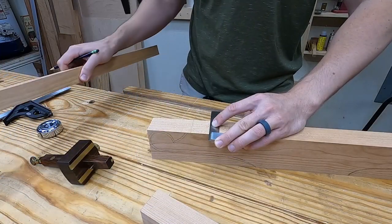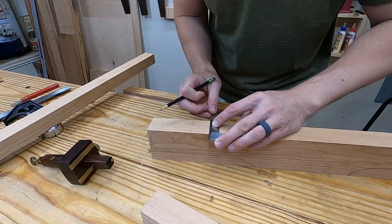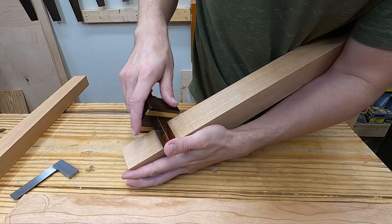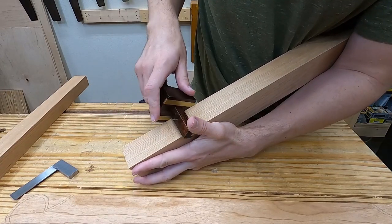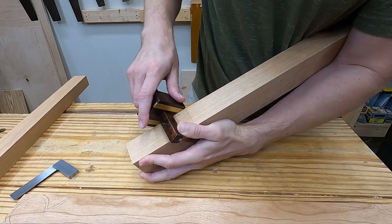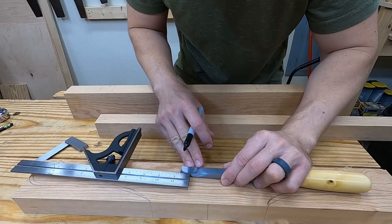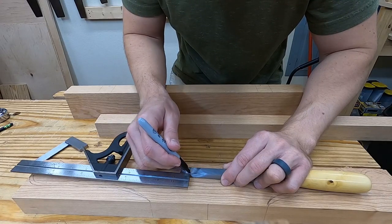I use a pencil line for mortise length rather than a knife line. This way the mortise is what it is, and I can trim the tenon to fit, rather than trying to have a perfectly sized mortise, which is harder to do than trimming a tenon to a perfect size. I put a depth line on my mortise chisel that's an eighth of an inch deeper than my tenons are long.